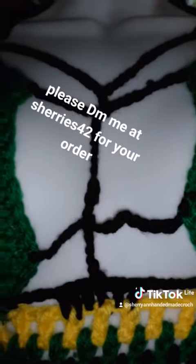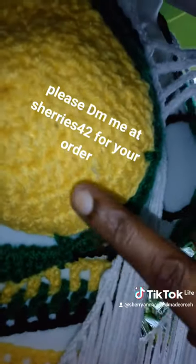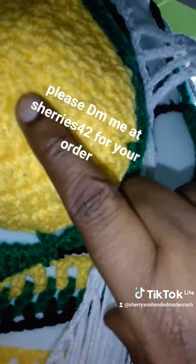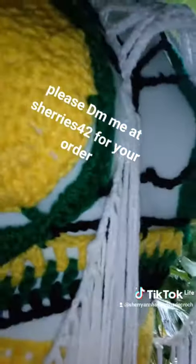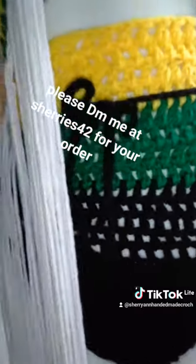For the top, I did five circles and each time I increase. So I have one, two, three, four, five rows — five rows for the cuff. I hope you like it.